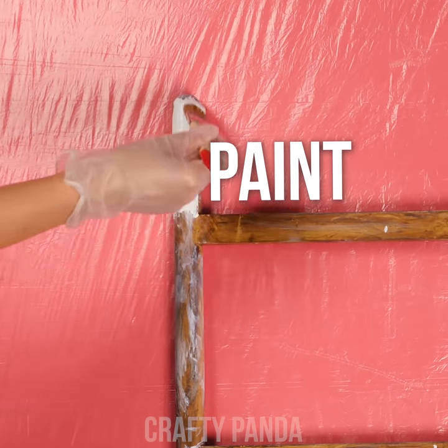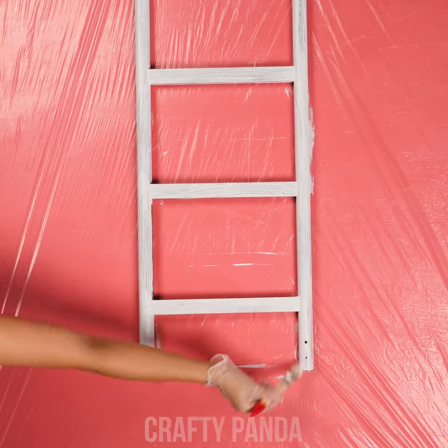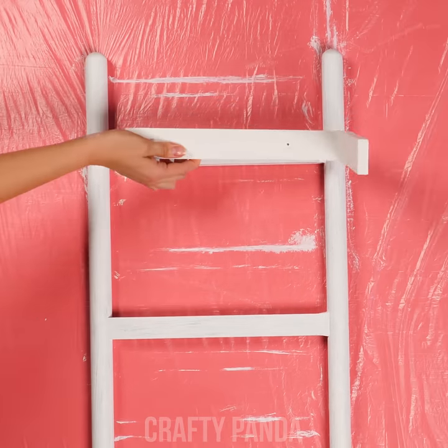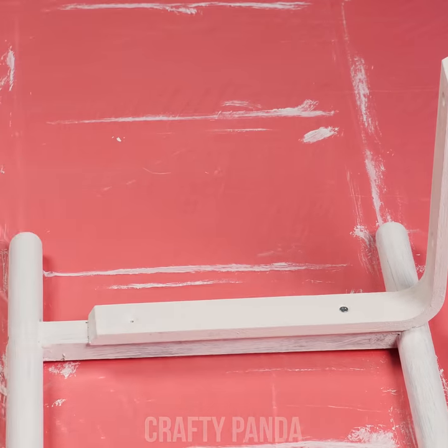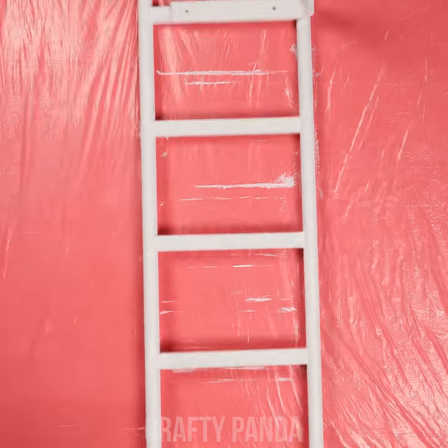Let's paint the old wooden ladder — paint the entire ladder in white. Don't forget the other side! Next, we are going to attach shelf brackets to the top and bottom ladder rungs. Make sure it's secure by screwing them in far enough. Depending on the ladder, this might be a tricky part.